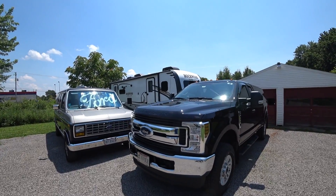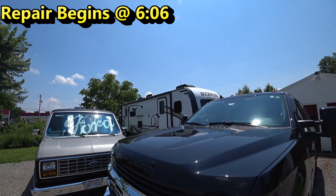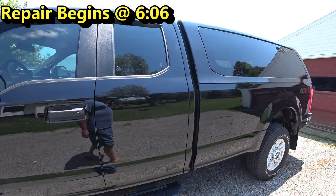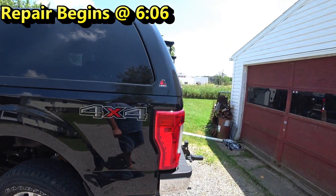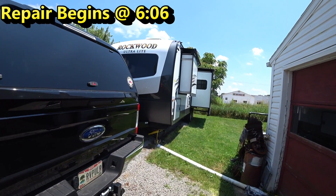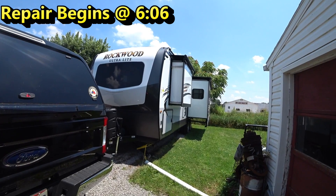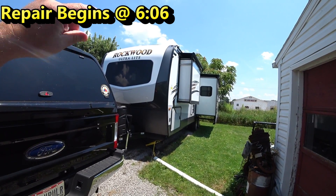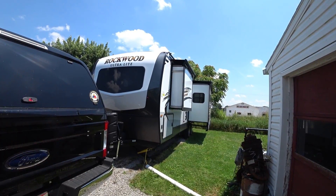We have a 2020 Rockwood Ultralight and we have two rooftop AC units — one's a 15,000 BTU and the other one's a 13,500. Even though our generator is a 3,400 peak watt running on gasoline, it does not for whatever reason run the 15,000 BTU air conditioner on the roof. So what we've done is installed Micro Air Easy Starts on both rooftop ACs. However, the people at Champion told me there should be no reason those Easy Starts are needed for the 15,000.